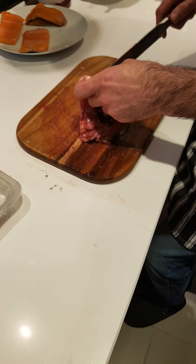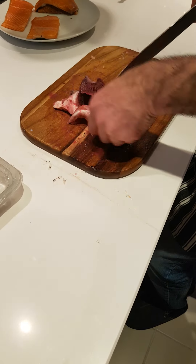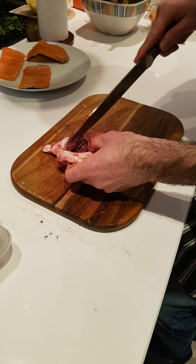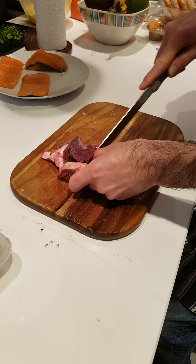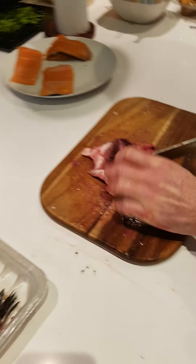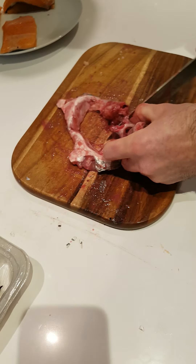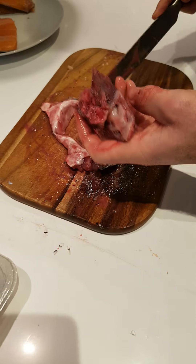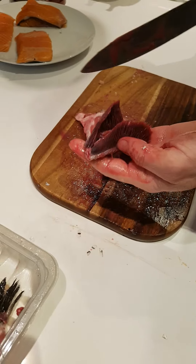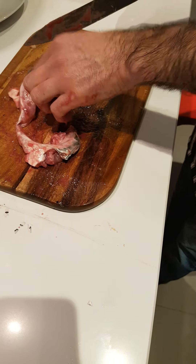So just getting back to this part here. What we are doing is, we are removing inside the jaws. So, just cutting that part off. This is the part which we are not using. It is coming from inside the mouth, the jaws.